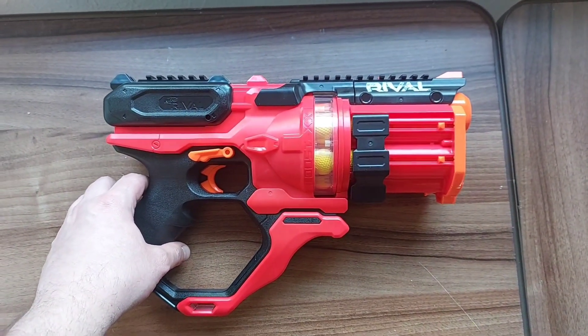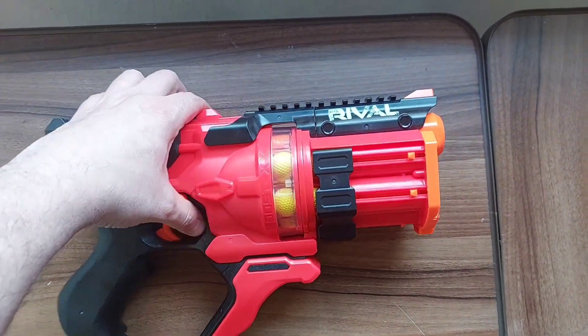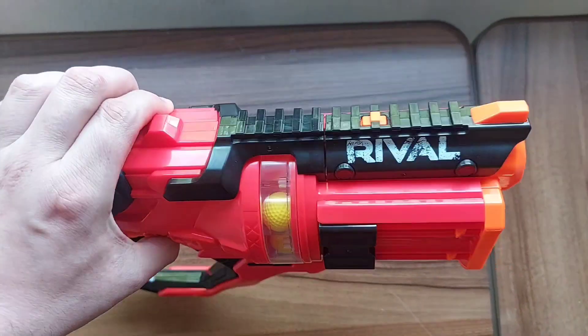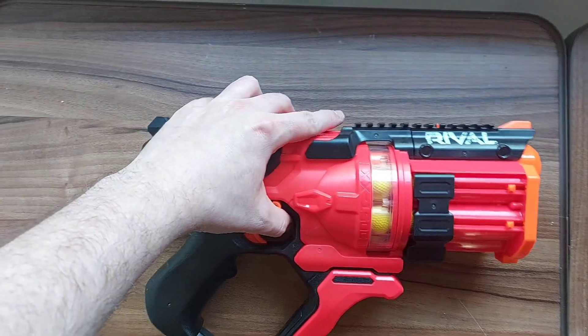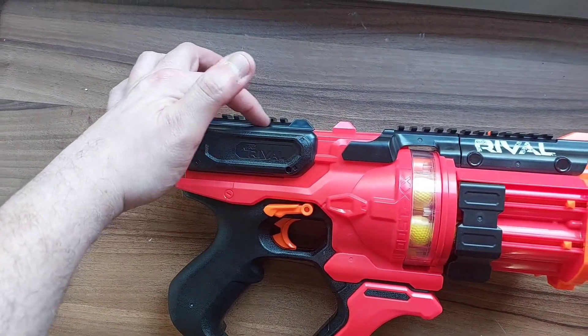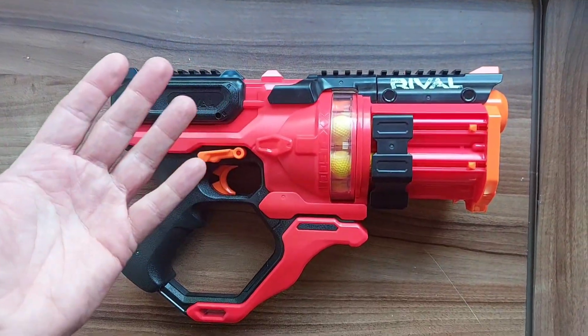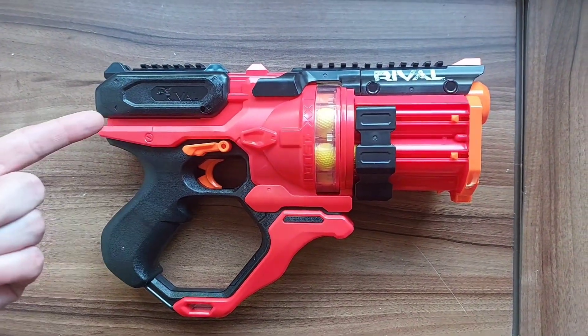I may have to look into getting some optics or something for the top, because yes you can put optics on the top rail. Ironically you could even put one on the priming handle — I don't know why you would, but it's there if you want that option.